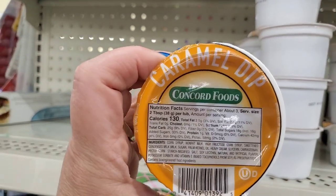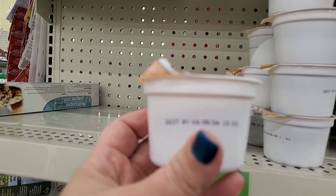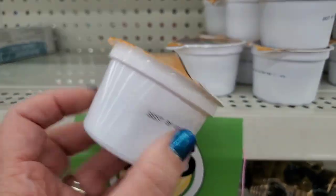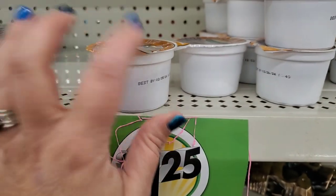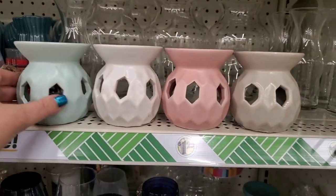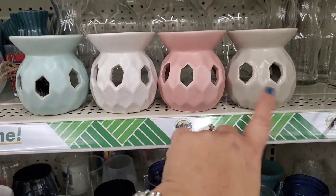I've never seen these before — they're Caramel Dip by Concord Foods and don't expire until February 25th, 2024. It's a four and a half ounce size and it definitely looks like it would be perfect paired up with some apples in the fall.